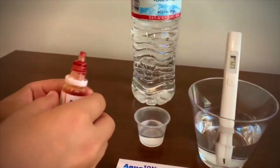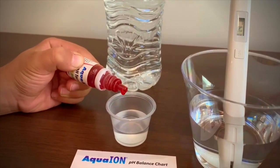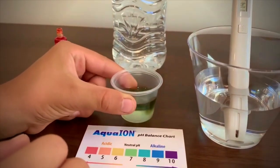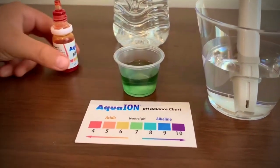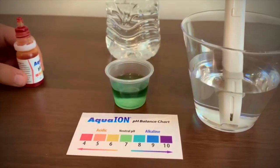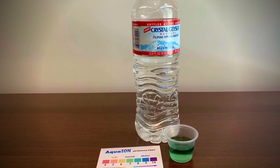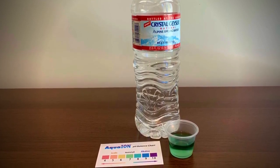That is normal filtered water. Now let's test the pH. Let me put two drops in. It is seven — that's naturally pH. That is okay.